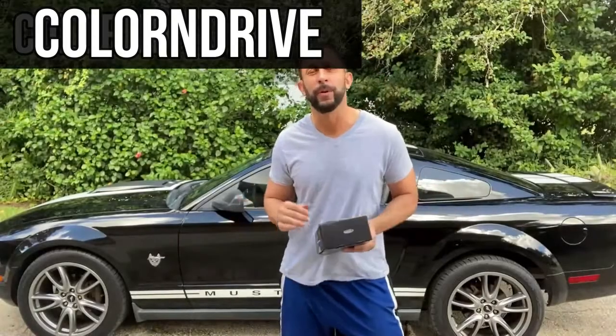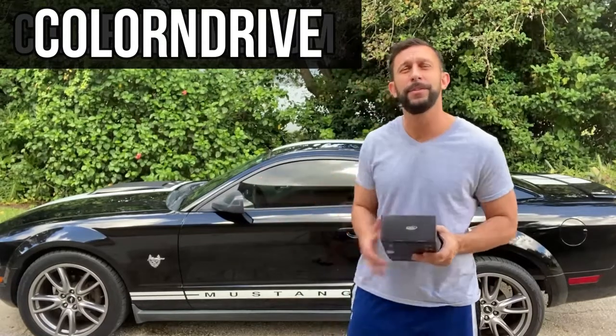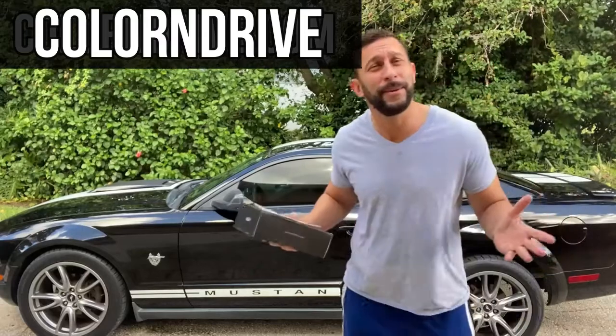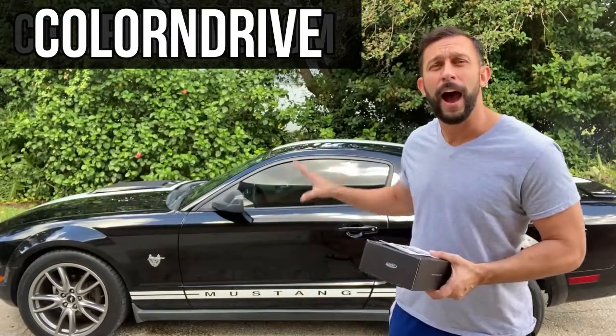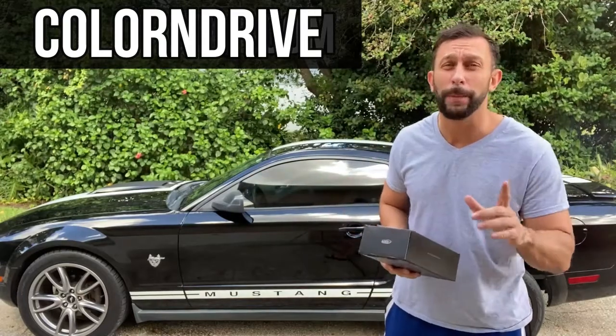Hey folks, this is Adam from 911 Studios. If you've been watching the channel for a little while, you've seen my black 2009 Mustang. You know that I keep it in good shape even though it's a daily driver. I try to pay attention to all the little details and keep this thing looking sharp.